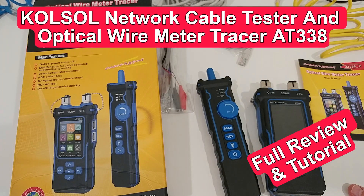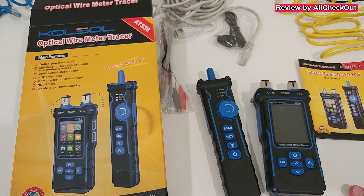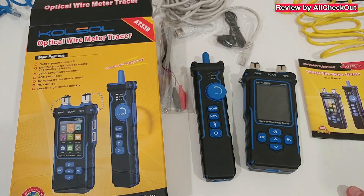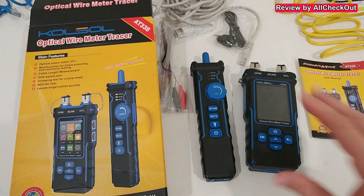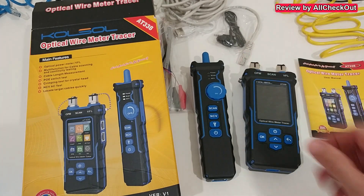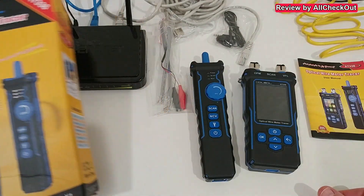Hi guys, welcome to this quick review of the Cold Soul optical wire meter tracer, model AT338. It's a really interesting device — I've already tested it and I think it's really up to date, top notch with the latest functions. I've been talking to people who have experience with such devices on a professional level and they assured me this is the best device they've ever seen.